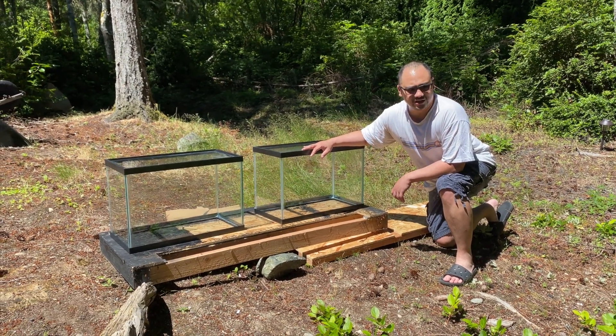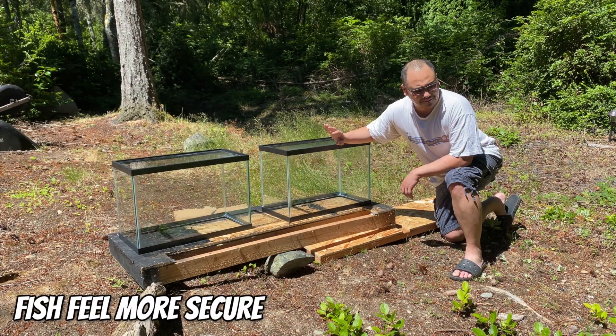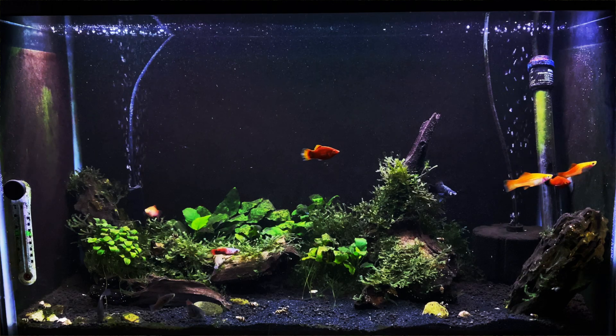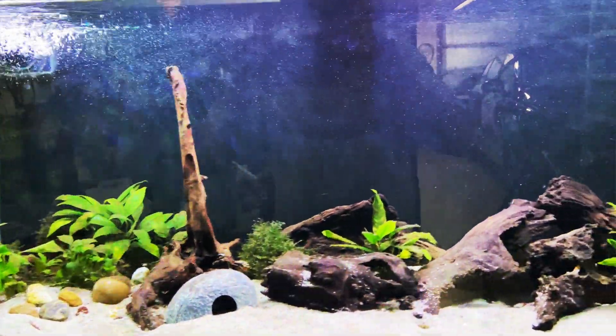I paint my tanks for several reasons. The biggest one is to cover the sides, back, and bottom with black paint so that the fish feel safer and more secure. And it also looks better than seeing through an aquarium — it really immerses you better when you're looking inside a tank.